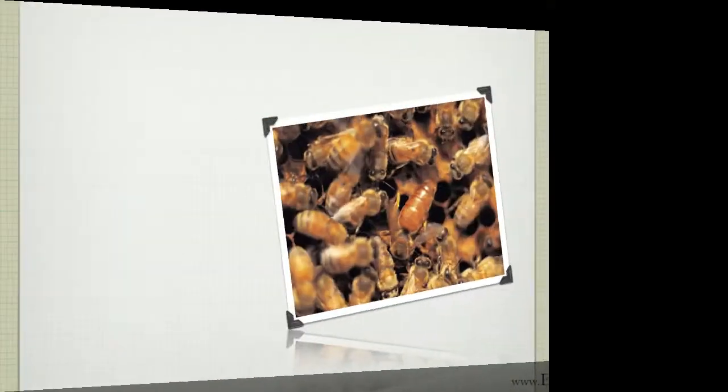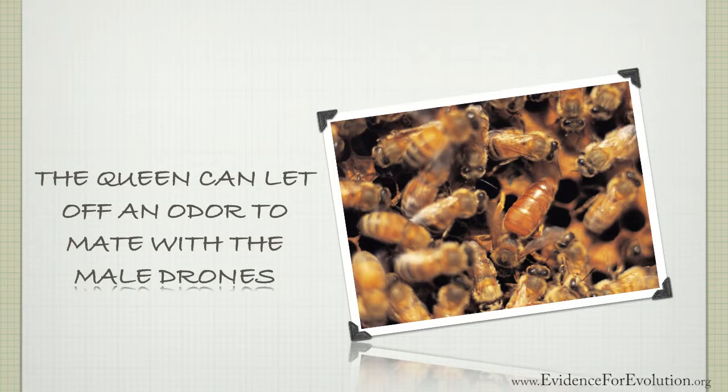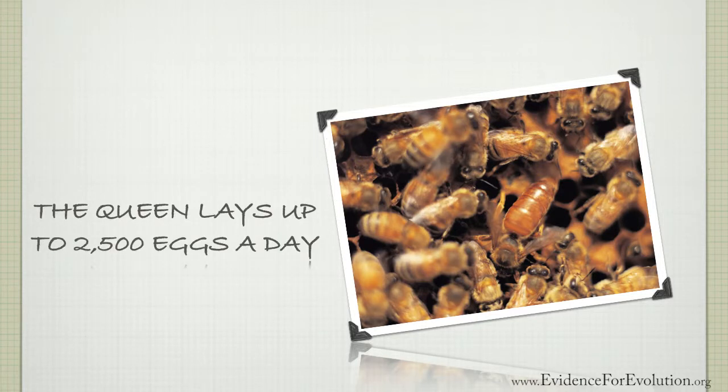The queen bee has many functions. One of them is to let off an odor that makes the male drones only attracted to her, so she can mate with them, resulting then in her laying up to 2,500 eggs per day.